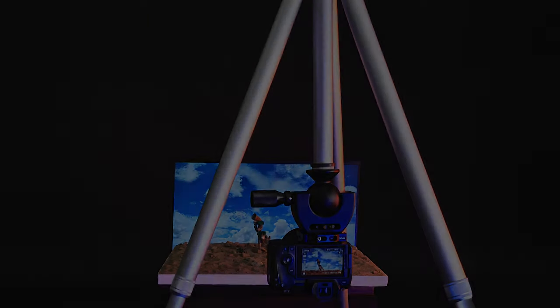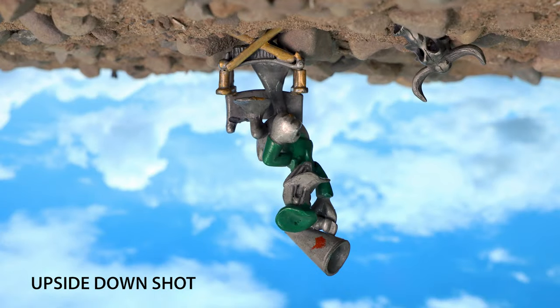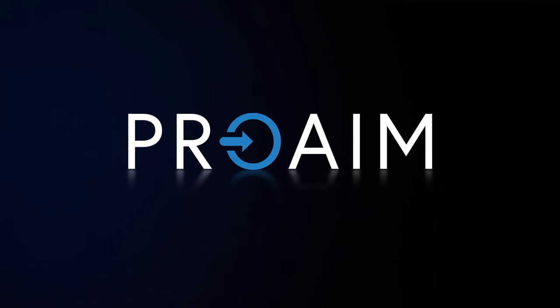Get creative with upside-down setups for unique shots. This Superball head is compact and versatile by ProAIM.